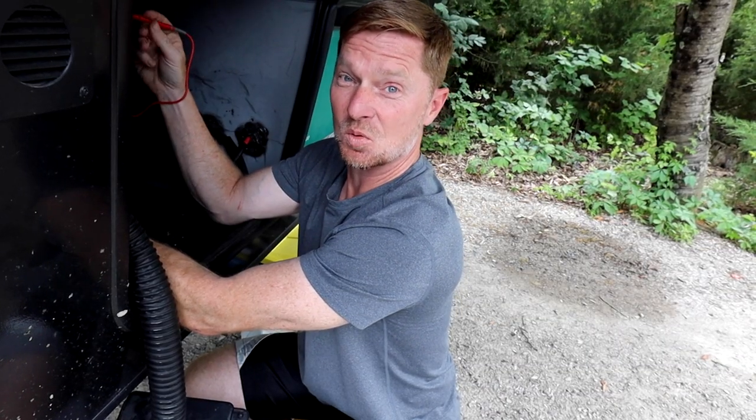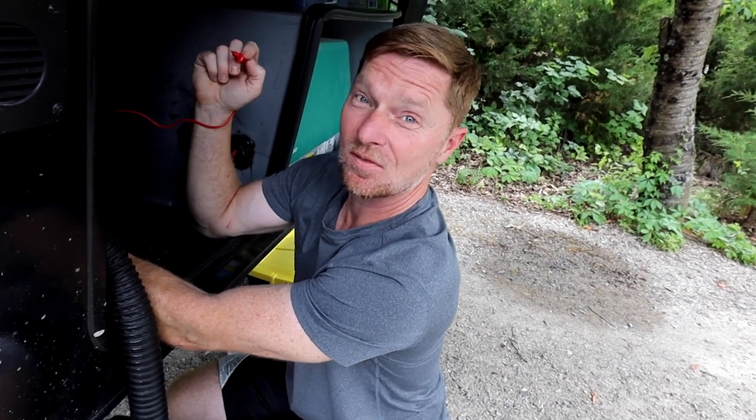I have somebody here that's actually pretty knowledgeable in working on RVs — he happens to have his own YouTube channel as well. It is Jason from Imagine Your Odyssey. Today he's going to help me diagnose the problem and hopefully we can resolve it so that I can stop running the generator on our travel days. I am Jason with Imagine Your Odyssey and we're going to try to fix their rig.